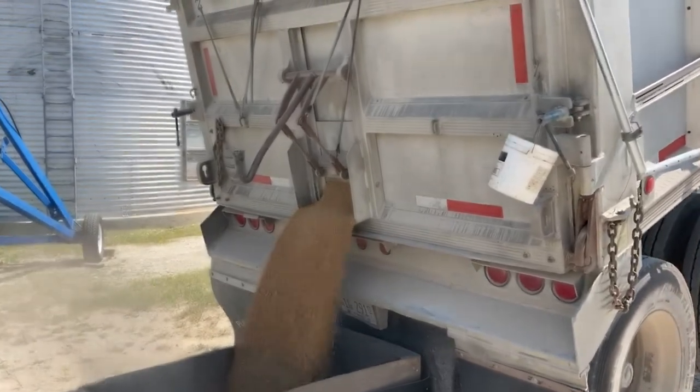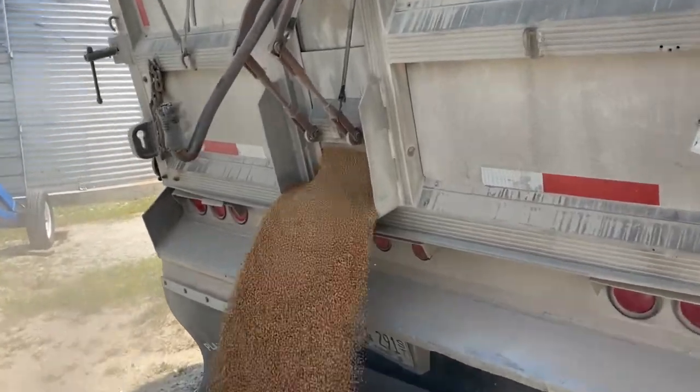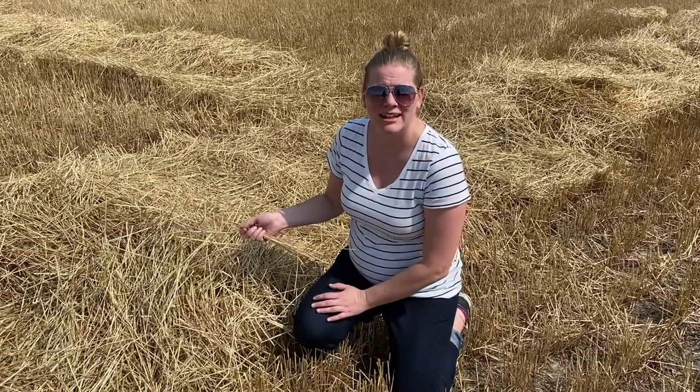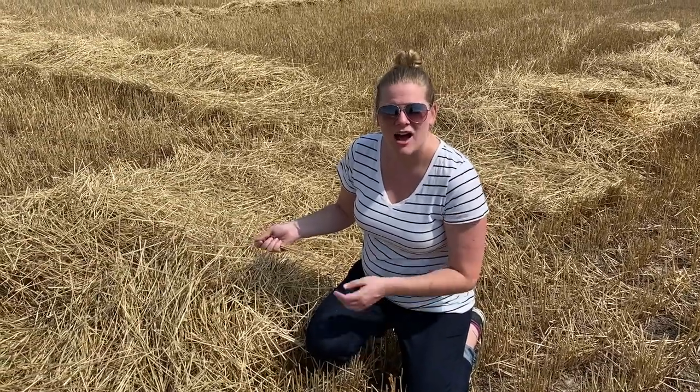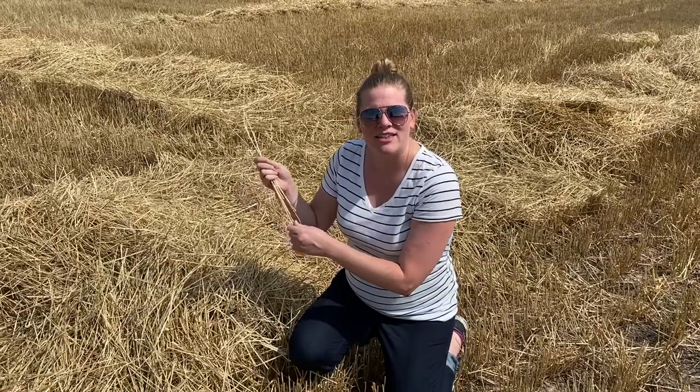So even up by us in DuPage County we might be eating flour made from my family's wheat. Wheat is really cool because it gives us a secondary product — a byproduct — of straw. Our initial product is the wheat kernels harvested to be made into flour, but then we're left with all of these stalks, and this is straw.